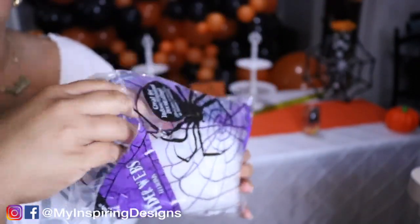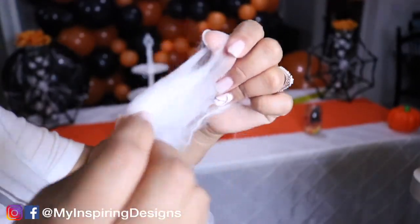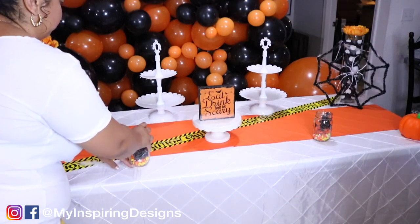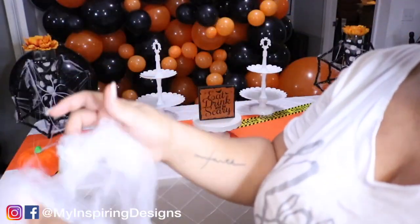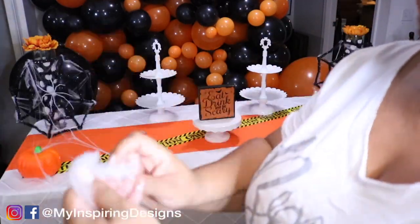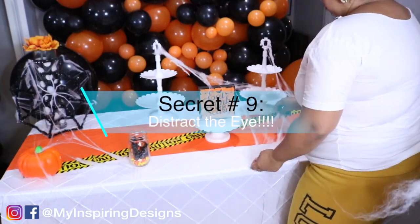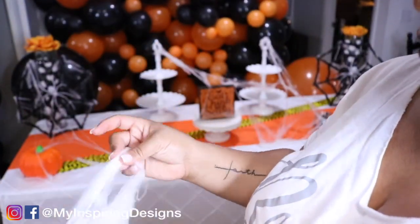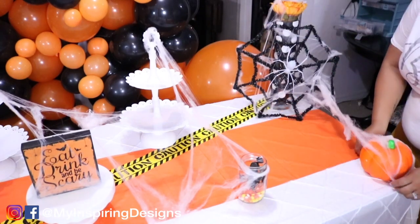Make sure you're utilizing what you have. I'm using some spider webs from my previous video. If you're throwing a Halloween party, this stuff is cheap and you can stretch it as long as possible — you can get it at Party City or Dollar General for just a dollar. When creating a dessert table, you want to distract the eye from what you don't want people to notice. In this case, I'm utilizing the spider webs to cover up gaps and give the illusion that there's more going on than there really is.